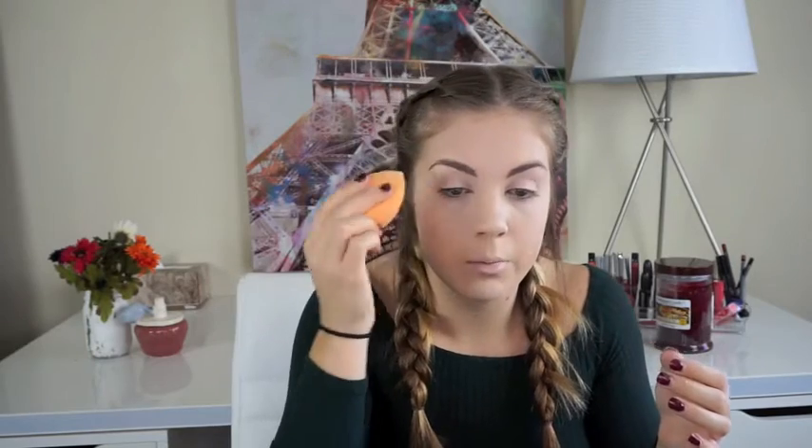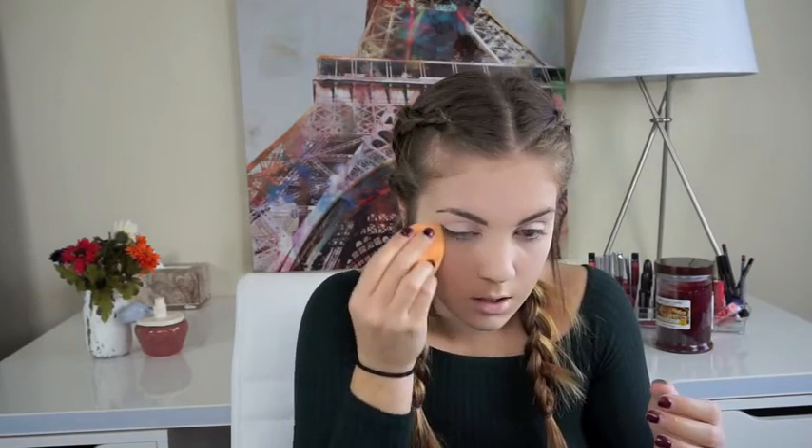This is also my favorite way to prime my eyes so that when I go to do eyeshadow it's perfectly primed with a nice base. I'm just going to keep patting until I don't see it anymore — I don't really like to bake unless I'm going out all night. Then I'm going to take a little fluffy brush — this is an Ulta brush — and just sweep under here really lightly. I don't want to press hard at all; I just want to make sure I don't have any excess powder sitting on my face.